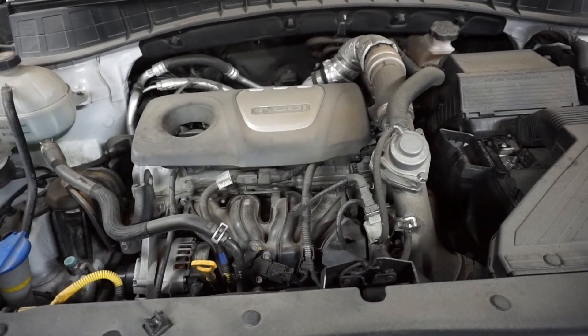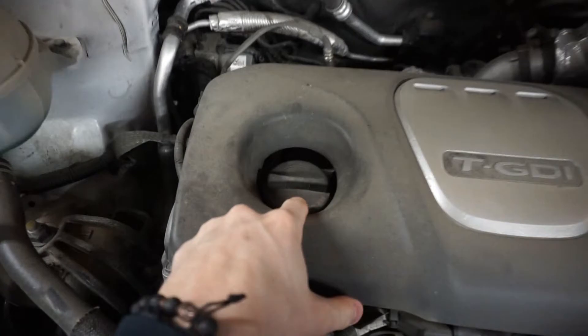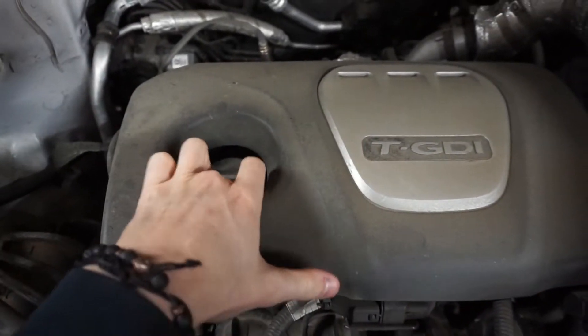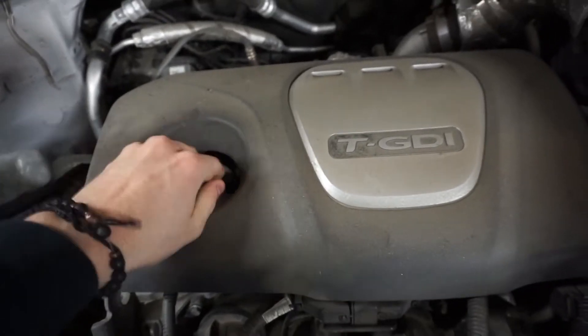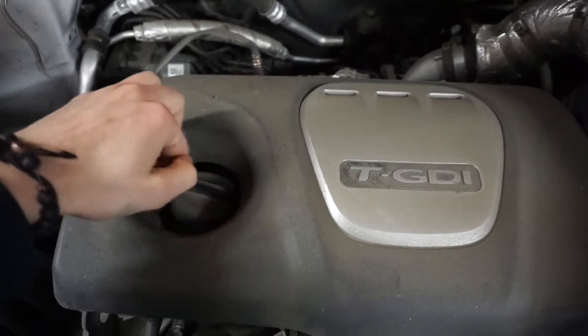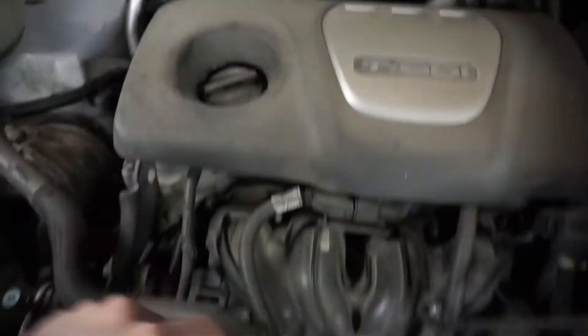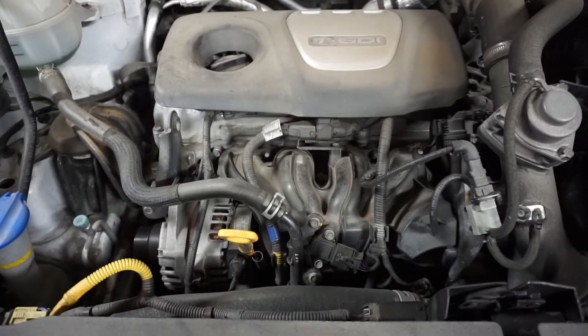Now this is on a 2016 Hyundai Tucson, but this is just going to be kind of an overview video. Locate your oil cap — usually it's on the top of the valve cover. You're going to want to loosen this. I like to pull the dipstick out a little bit to make it drain faster and easier.